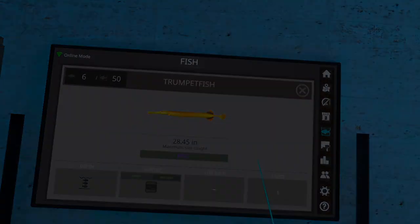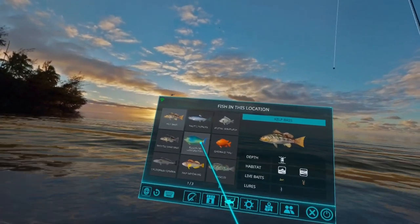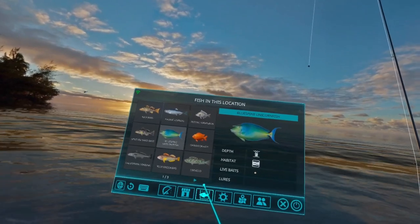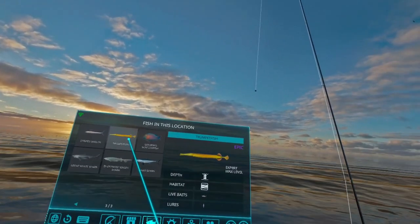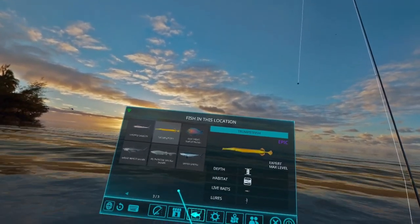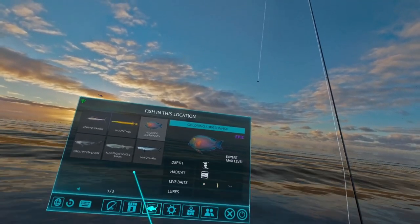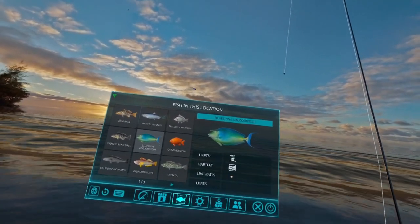Let's go ahead and get started with the video. Here we are on S5 — let's take a look at what fish we're going to be catching. We have the blue spine unicorn fish, which is the new regular fish — we're going to catch that one on a dough ball in normal mode, and it's easy to find. Then we have the two new epics: the trumpet fish, which we're going to catch with a minnow, and the gold ring surgeon fish, which doesn't take lures, so we'll use live baits — probably a dough ball — which also gives us a chance to catch the unicorn fish at the same time.